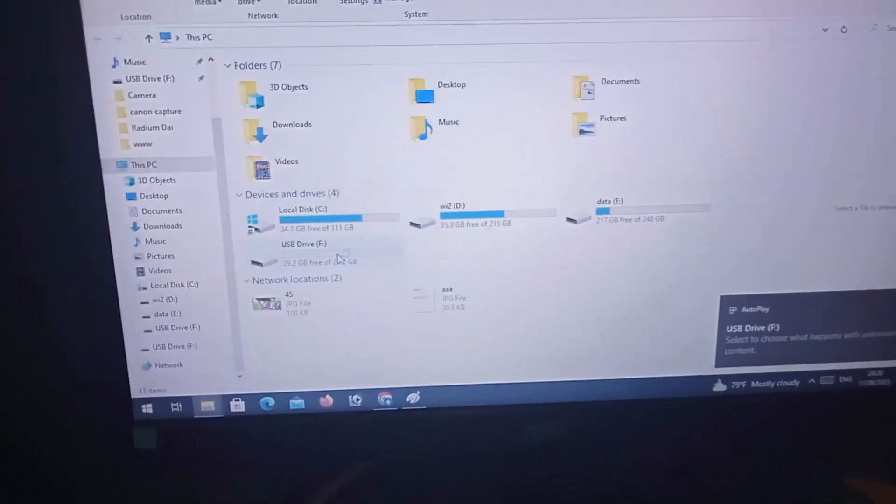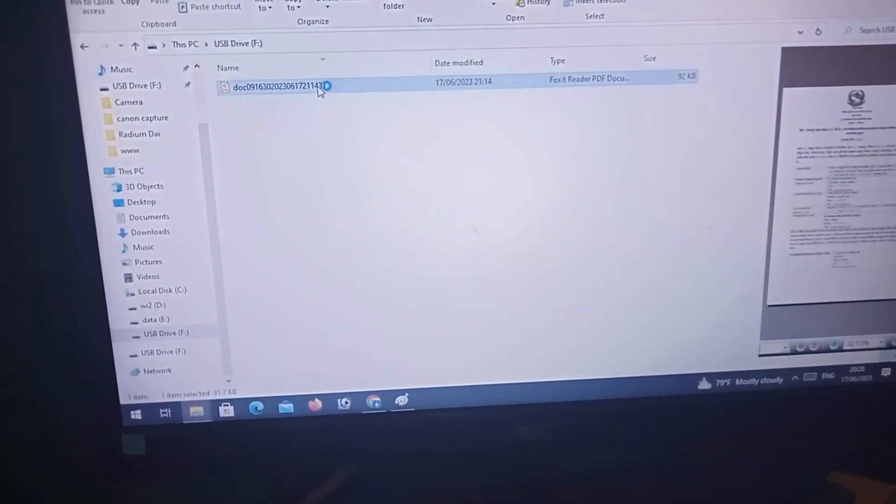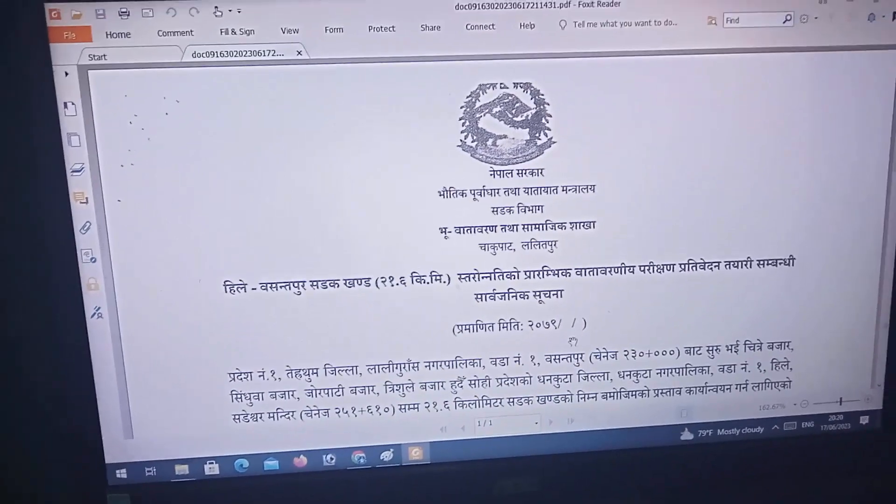You can see here on the computer the memory device file is visible. There it is.